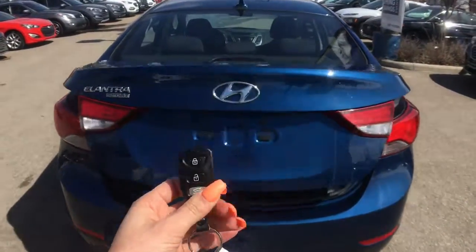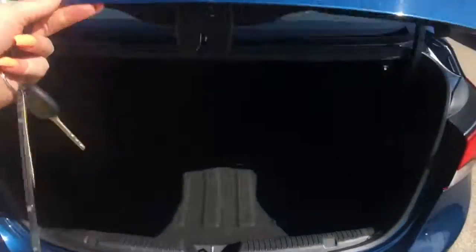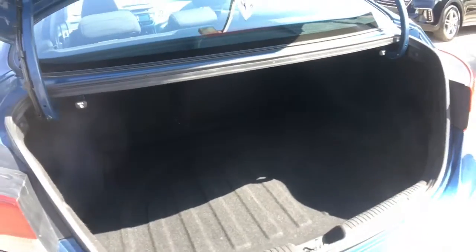Last but not least, we'll take a look at the cargo room in your trunk. There's lots of space available back here for whatever you may be storing away. Your second row can be stowed away by pulling the tabs up top, and if we take a look under the floorboard you've got your spare tire.